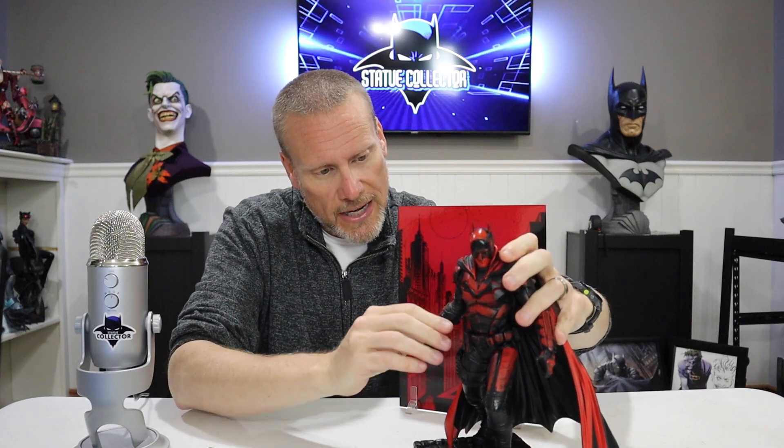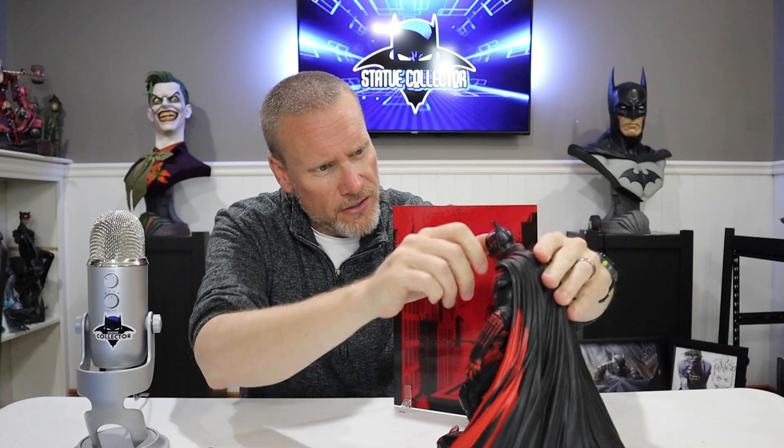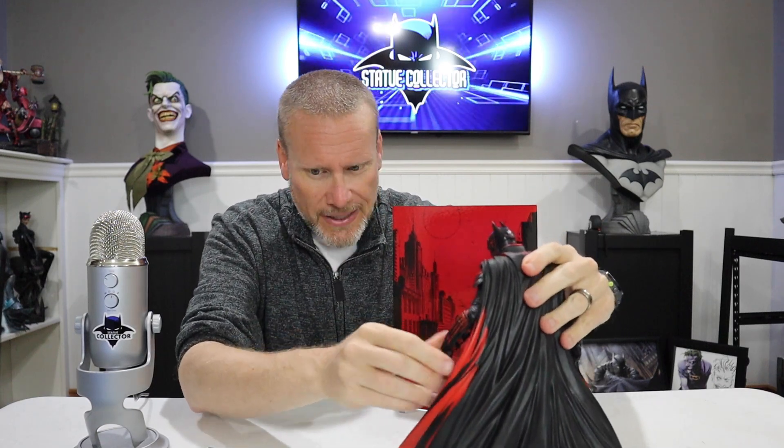I didn't know if it would be polystone or not — it is a heavy duty material, a very deluxe stylized figure. There is articulation actually: the arms move and the hands can rotate, so you can pose it a little bit. The head does not turn, but it's based off this incredible Jim Lee art, just like Prime 1 did — except this is McFarlane Toys, so obviously a much greater price point.